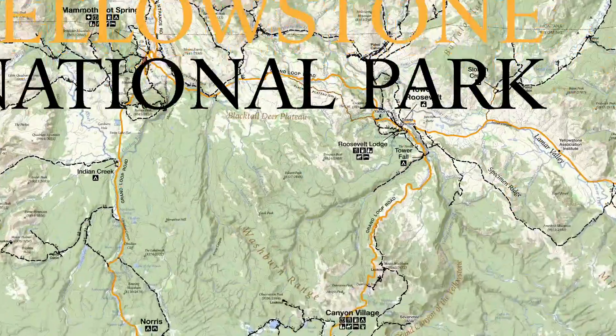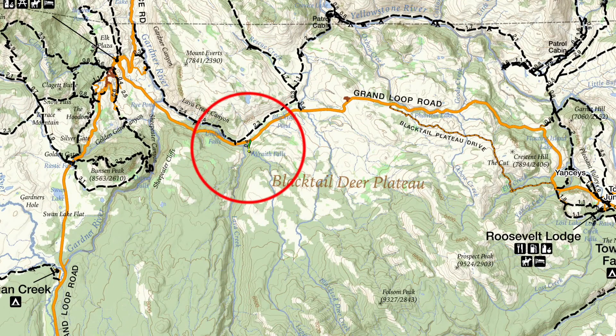What's up, this is Jake with Hike 734, hiking to Wraith Falls in Yellowstone National Park. It's a short, mostly level hike that's about half a mile to the Falls and then back out, so it's about a mile round trip.